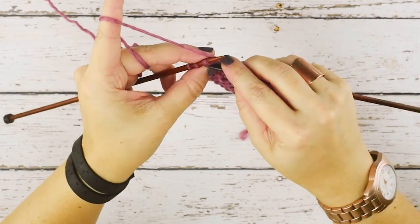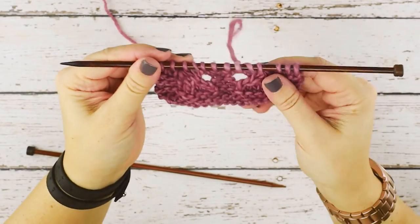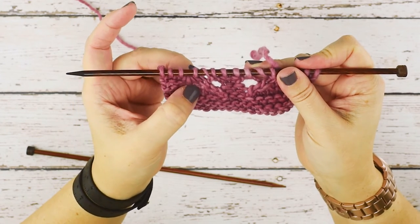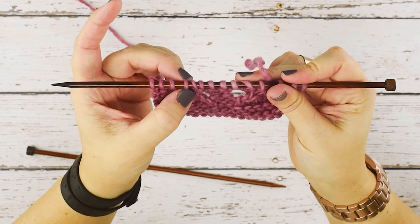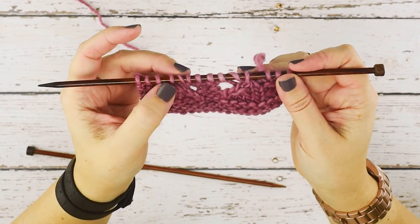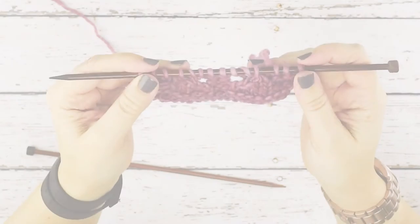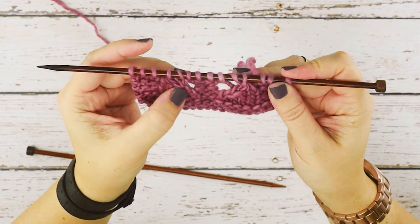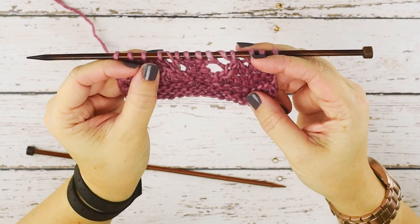And then I'll just finish this row so I can show you what that stitch looks like. So if we take a look, you can see we have that left slanting decrease. And we've created the Slip Slip Slip Knit out of these three stitches, and we now only have one stitch left. So normally in your pattern, it'll tell you to make up that stitch count with probably two yarn overs. I've just placed one so this doesn't change the shape too much of my swatch. As you can see, our Slip Slip Slip Knit decrease mirrors our knit three together on the other side of our work here. So it's just a left slanting decrease.